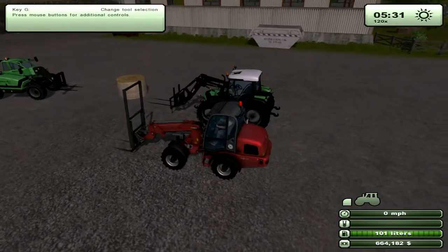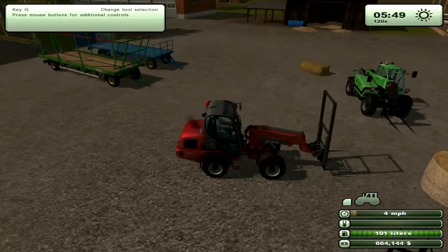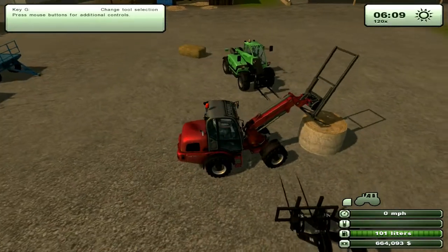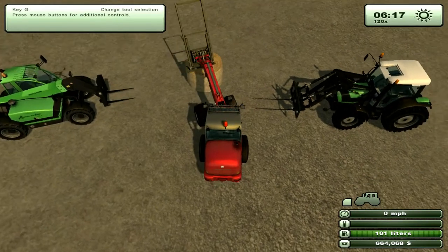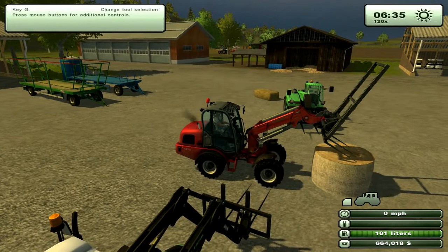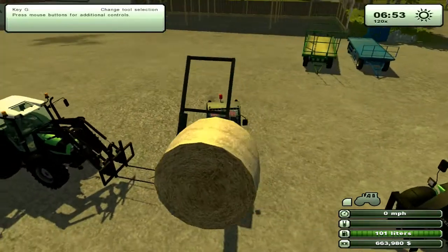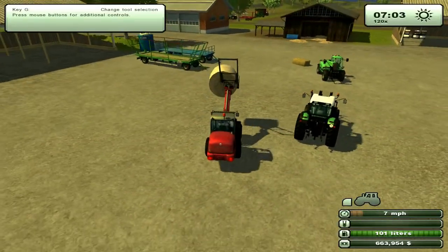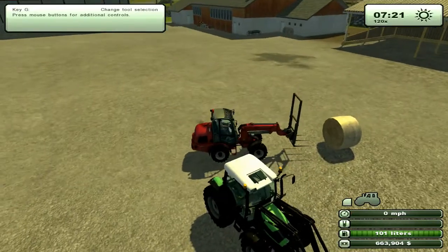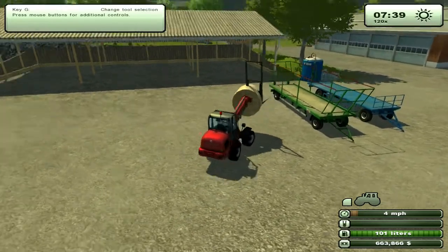The large bale fork on the Wiedemann looks ridiculous, but they all work the same. To be honest, my favorite front loader is this one — it's just got a better turning radius. It's more difficult to get precise because if I wanted to move over just a tiny bit, I have to turn it. Each one of these front loaders will hook up one of these trailers. I'm going to save and exit and see if it makes any difference with the glitching.